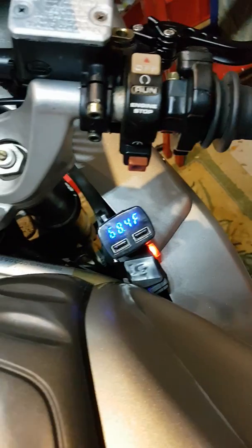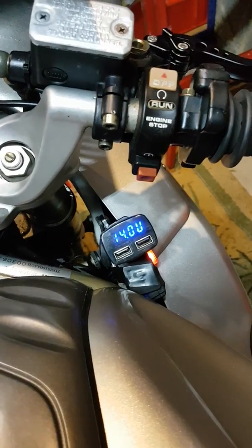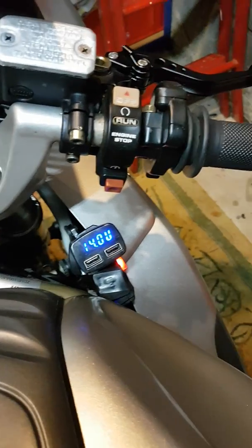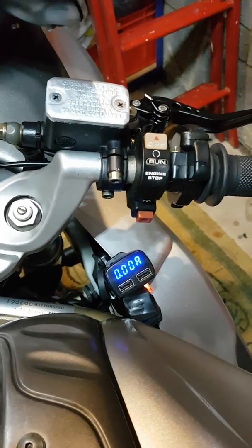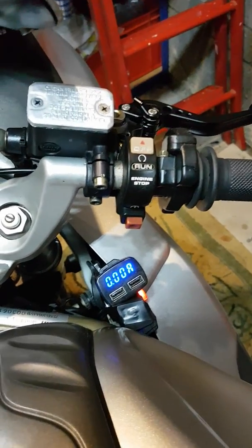I fitted this voltmeter about two months ago, which is quite useful. It will drop down a bit, but it's sitting at 14 volts at the moment from the battery alone. There it goes, dropping down a little bit now. It will drop down to about 13.5, which it sits at as a lithium-ion battery — which is very, very good indeed.